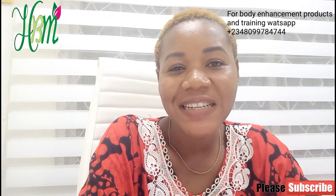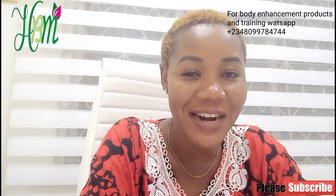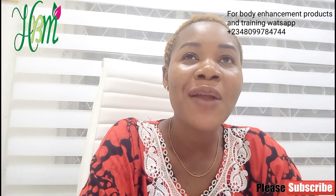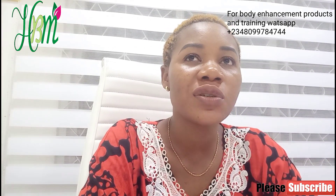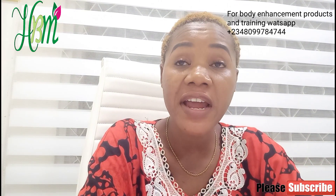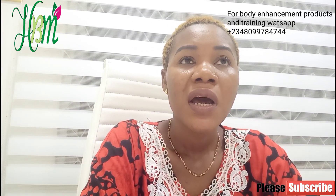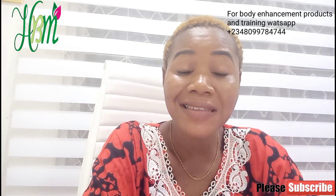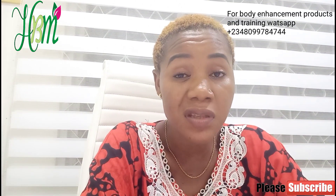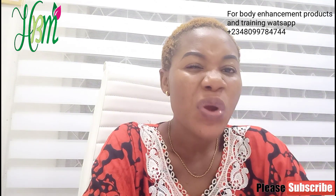Hello guys, welcome back to my channel. I'm HBM Organic Beauty. Today I want to quickly make a short tutorial teaching you how you can pro-mix different kinds of butt and hips enlargement products together and still boost or add in your own personal customized effective ingredients to make it more effective.